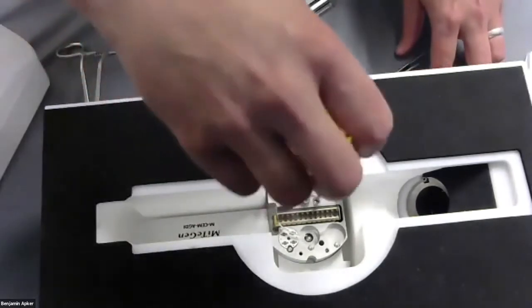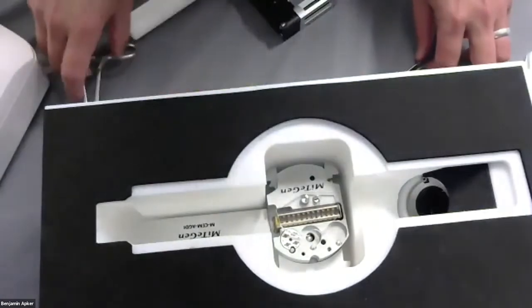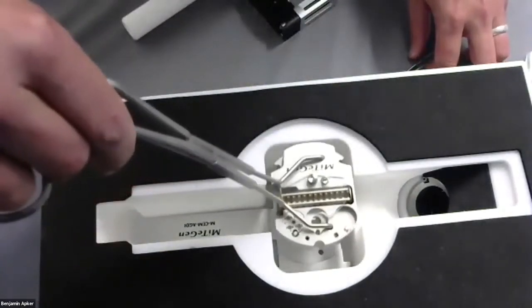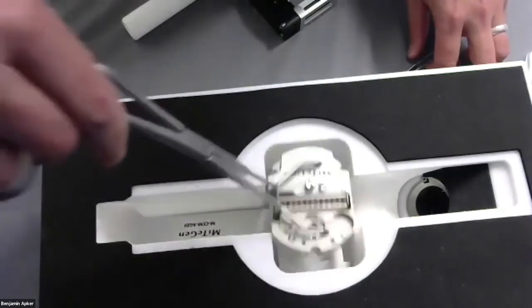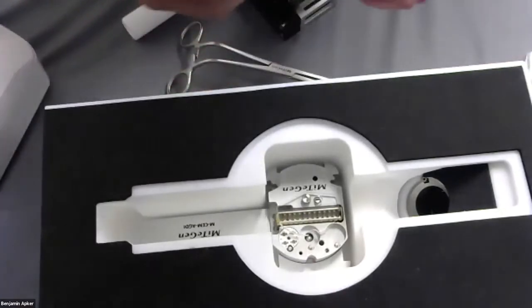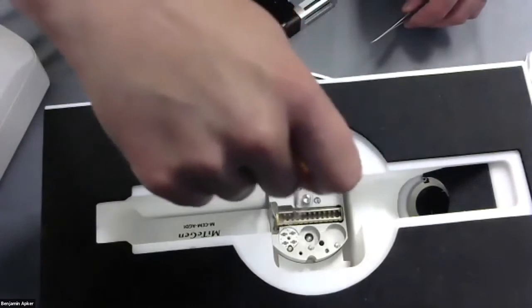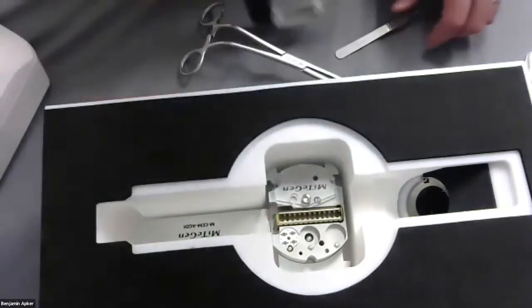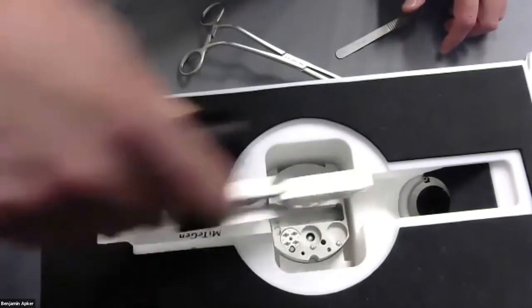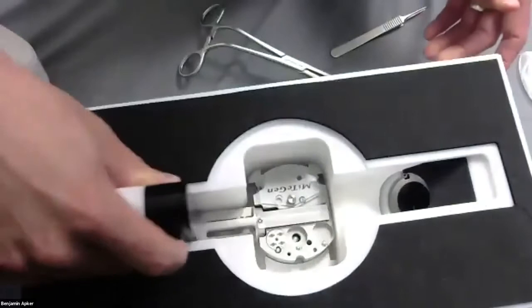It locks in place just like the puck and can then be transferred from here into a shipping or storage dewar. You can also receive an autogrid cassette puck and, using the standard mechanics, open it back up, securely take the transfer tool, and then transfer it into the capsule for loading the automounter or autoloader.